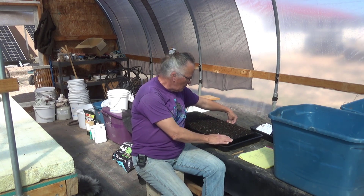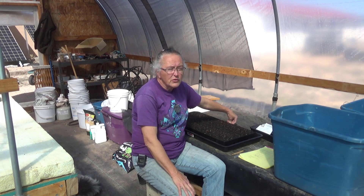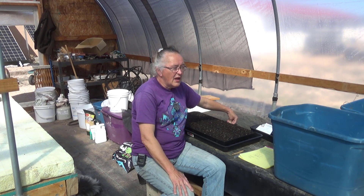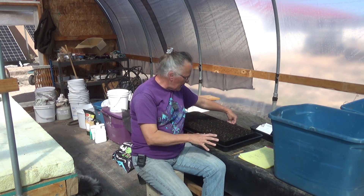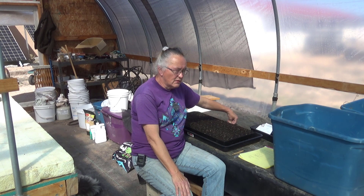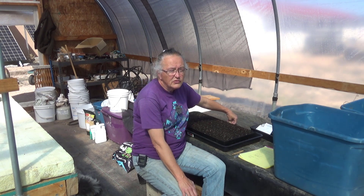First of all, this is ProMix, which is the seed starting mix that Haas Tools recommends, but I've never used it before. When you're dealing with potting soils and seed starting soils, you'll often deal with what they call hydrophobic materials, which means they actually actively repel water. Once this stuff is soaked good, it holds water really nicely. But I totally underestimated how much water it would take to soak this. Fortunately, I found out with a previous project before I got into the main season plantings.